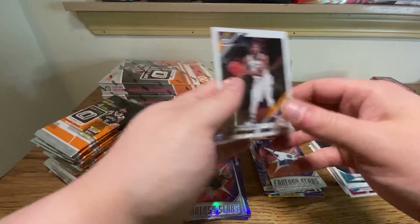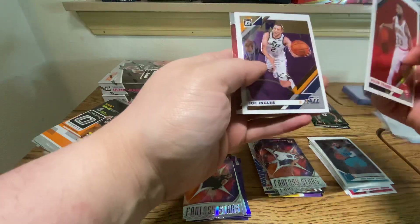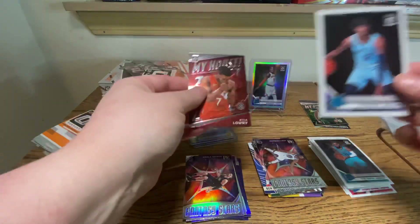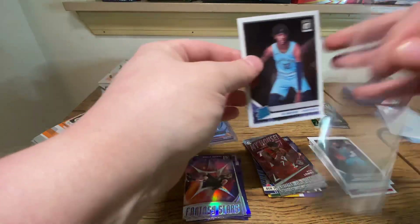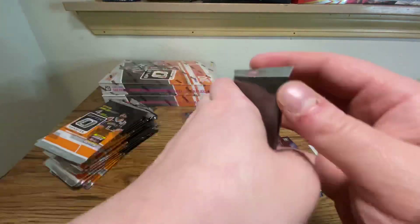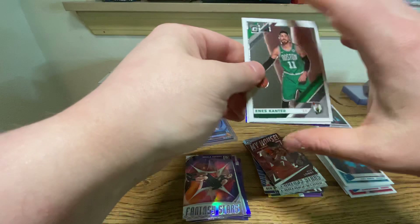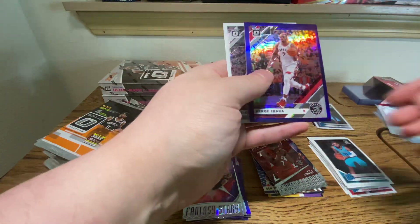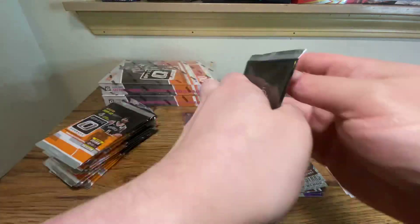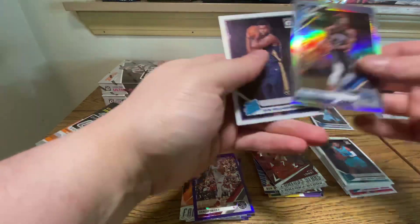Steph Curry. Justin Holliday. Ingles, Lowry, and Ja. That's a good sign because we know how the collation works — I'd imagine within two packs we will see a Zion. Purple is going to be Serge Ibaka. I would expect to see Zion in here. Could see double Zion because there is a hollow in here too. Mo Bamba. There's the Zion.